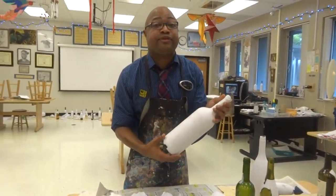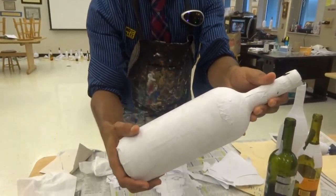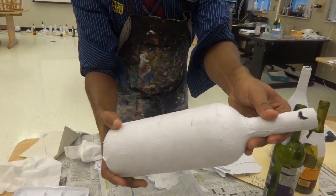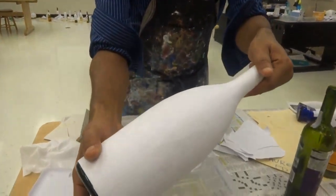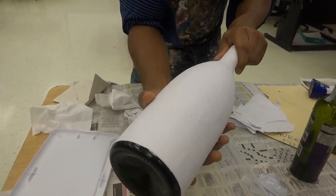A lot of you guys are making the same mistakes when you are paper mache. You're using paper that's too big and you're getting wrinkly bottles like this, which will be very hard to paint. This is what we want to avoid. This is what we're trying to achieve — a nice smooth bottle that's perfectly flat with no wrinkles.